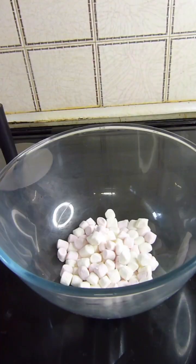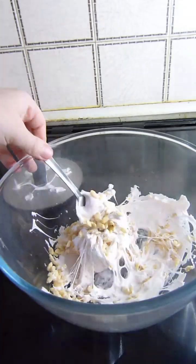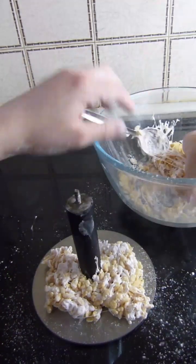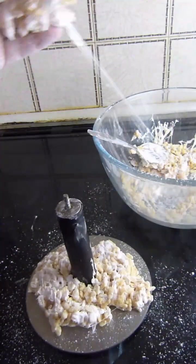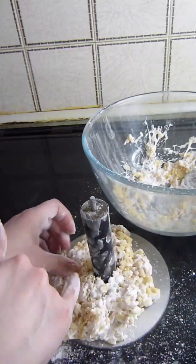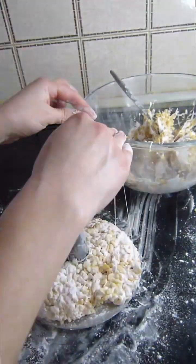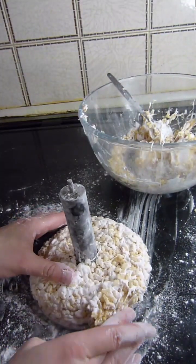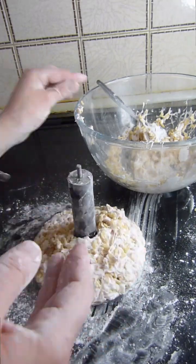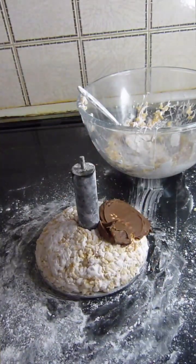I'm melting marshmallows in the microwave and mixing them with Rice Krispies and sticking them to the underside of the board to make the bottom of Pichu's face. Now I'm covering the rice crispy treats in more of that milk chocolate ganache.